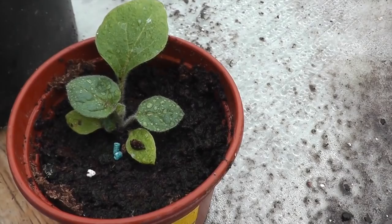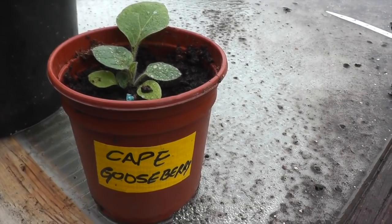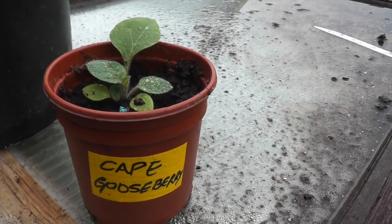Here's another gift from one of the plot holders — another first for me. It's a cape gooseberry. I've never had one of those grown ones before, so I need to do a bit of reading up on that and see what to expect.